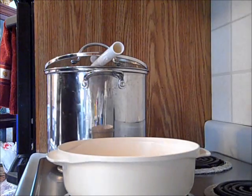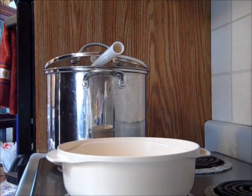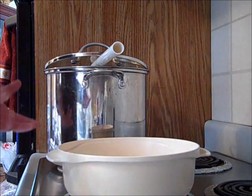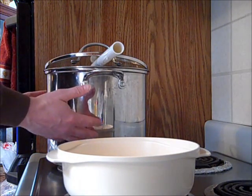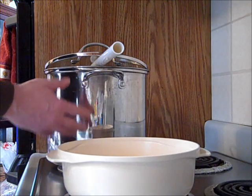Hey guys, there's been a lot of talk about water distillation on YouTube ever since the Japan crisis, and about how you can distill radiated water. Now I understand how the distillation process works, and here's my makeshift distiller. I have a pot of water here which I'm going to boil, and this is radiated water. The radiation that the water is contaminated with is plutonium.